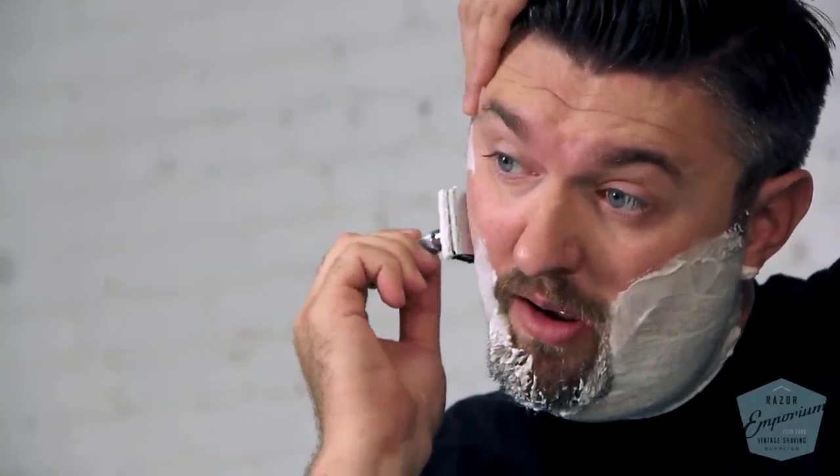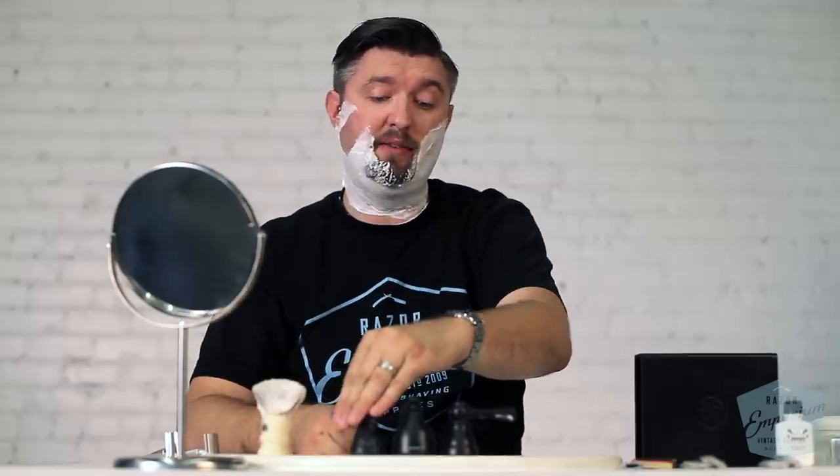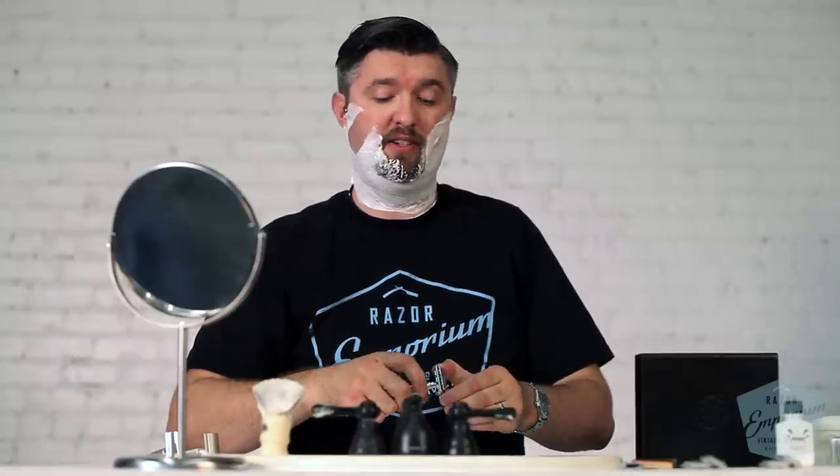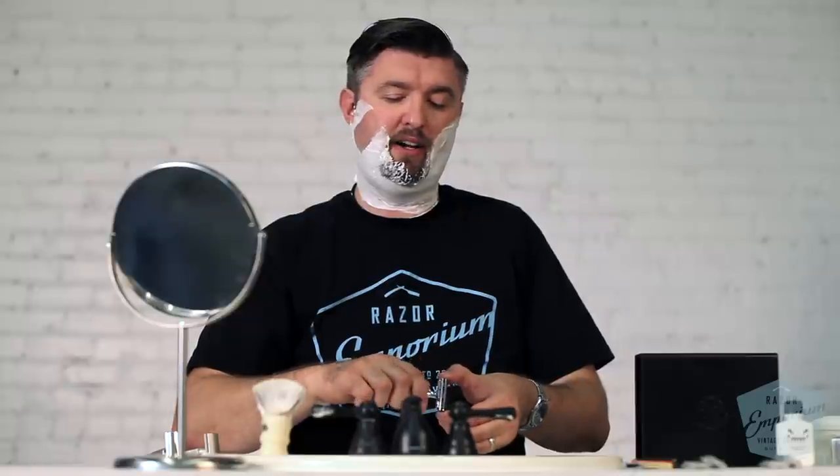Very mild. Feels like below a tech even — it is not removing a lot of stubble for me, so I am going to immediately change it. That is my policy with any adjustments or any kind of experimentation: I just do one or two strokes. If it is not working, I do not need to go through an entire shave to figure out it is not working. I know it is not working.